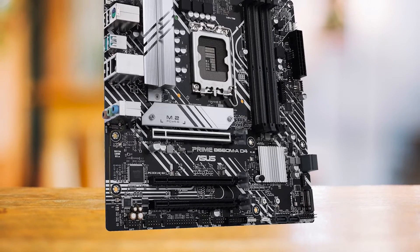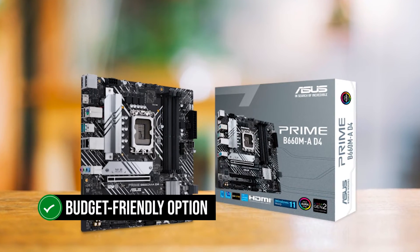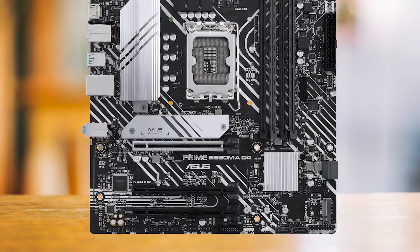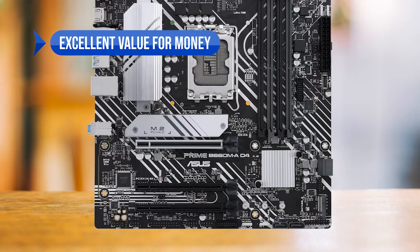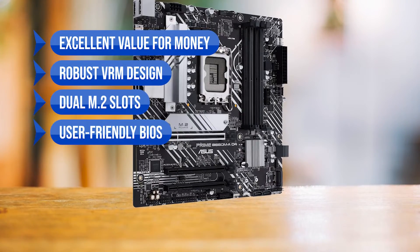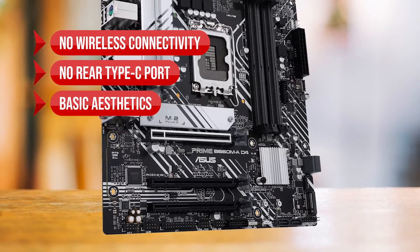In conclusion, the ASUS Prime B660M AD4 is a fantastic budget-friendly option. For those building a PC around the Intel Core i5, it offers great value for money without compromising on performance. To sum up, what I like is the excellent value for money, the robust VRM design, the dual M2 slots, and the user-friendly BIOS. On the downside, there is no wireless connectivity, no rear Type-C port, and basic aesthetics.